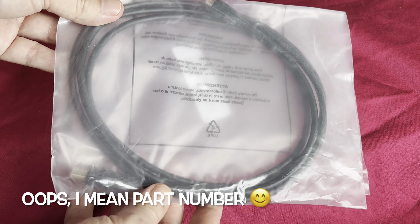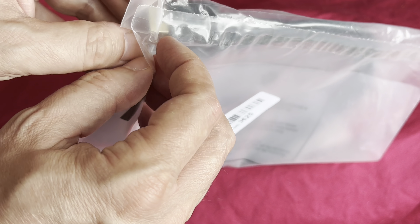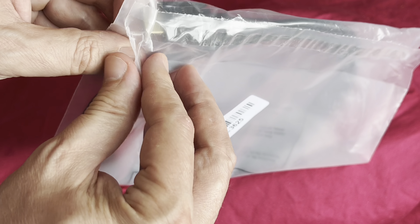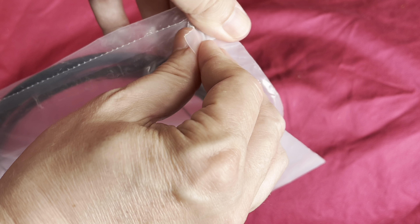I've noticed Amazon actually trying to save the universe recently, which is great, so the packaging is getting lighter and lighter. This didn't actually come in a box — this whole thing came in a brown paper bag.